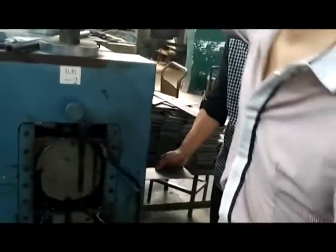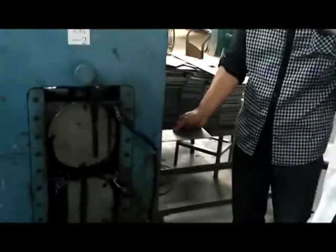We adjust this machine. This machine is to make sure the right tolerance — controlling the right tolerance. This machine is for controlling the tolerance.